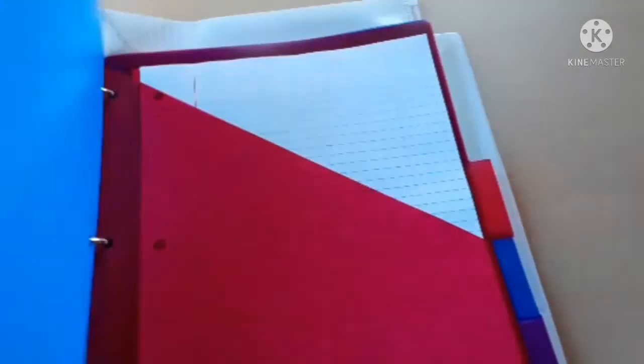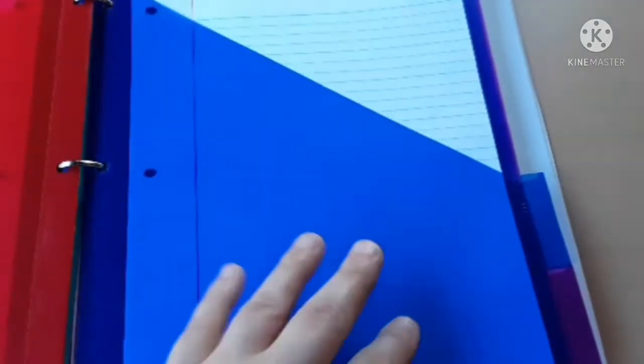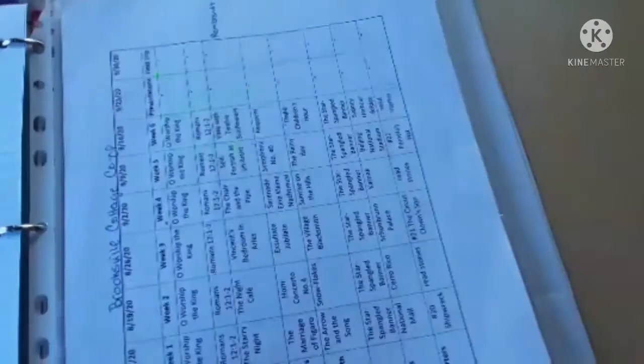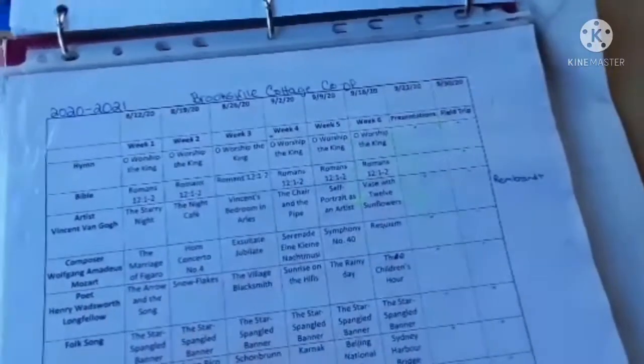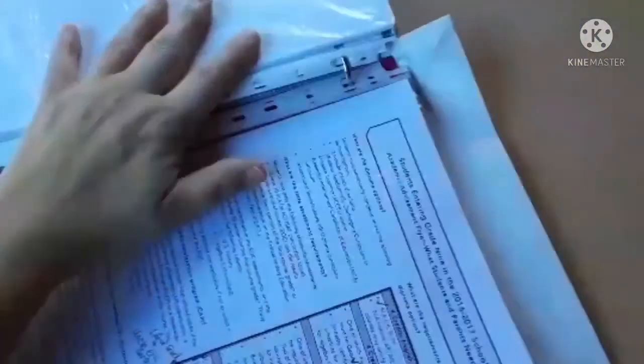In the back there are just extras. I'm keeping the little pocket the calendar came in because I can stuff things in there — pamphlets for things my children do. There are some extra notebook paper pockets, and some old things I like to keep on hand. In the state of Florida they require you to keep two years' worth of school information, so I also keep past weekly co-op schedules in here.